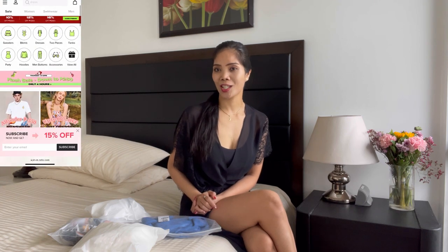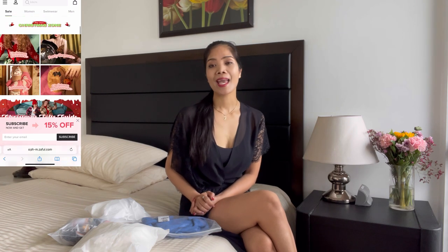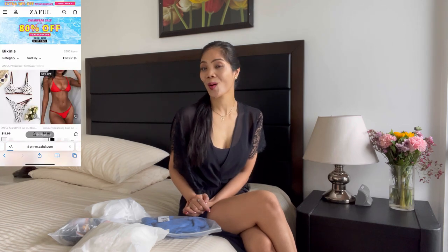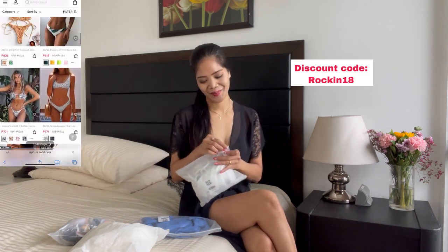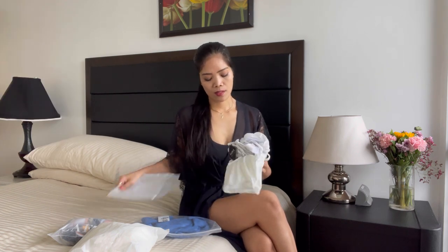Today's video guys, it's going to be the part two of my Zaful try-on. Zaful is an online one-stop shop that offers a variety of styles of clothes and accessories for men and women. You can check out their website and also use my discount code.